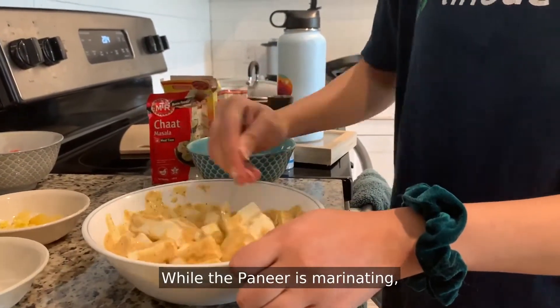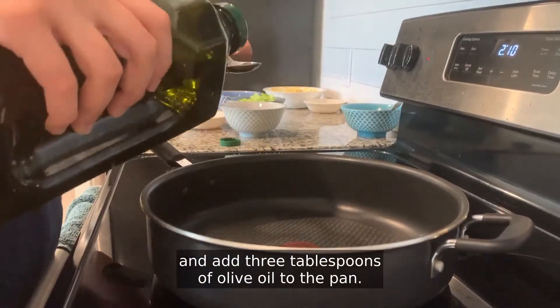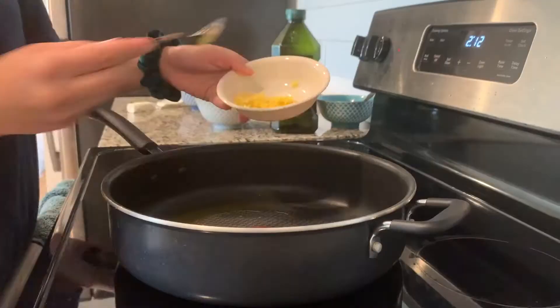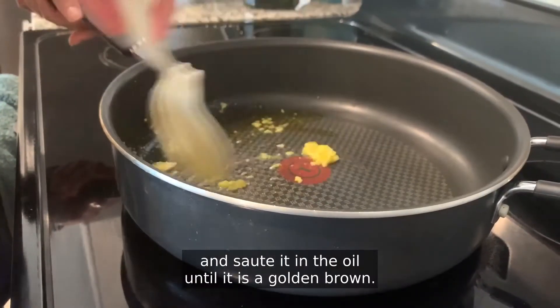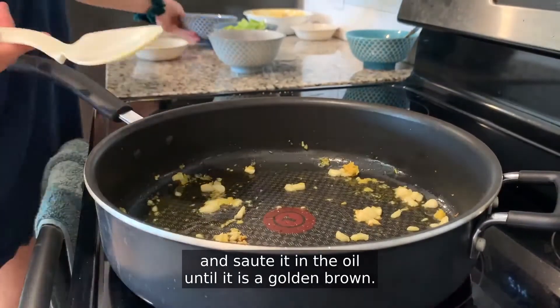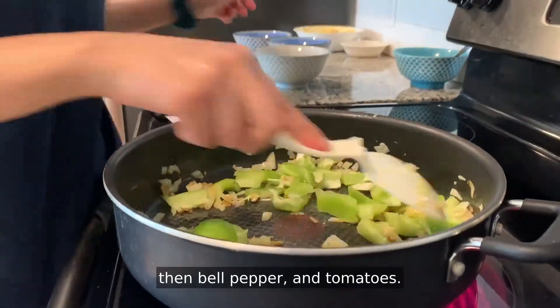While the paneer is marinating, take a medium-sized saucepan, put it on medium heat, and add three tablespoons of olive oil to the pan. When the olive oil is heated, add the ginger-garlic mixture and sauté it in the oil until it is a golden brown. Then repeat the same process, adding onion first, then bell pepper and tomatoes.